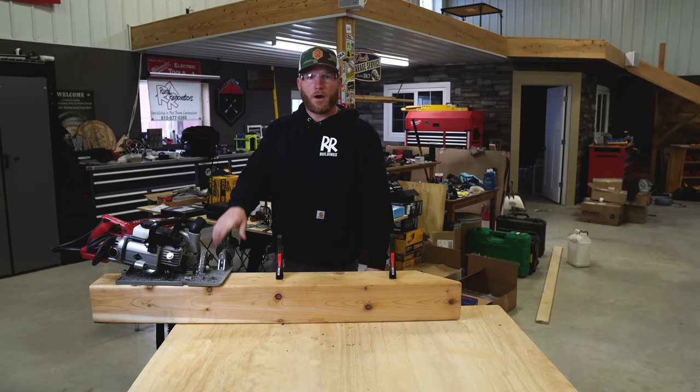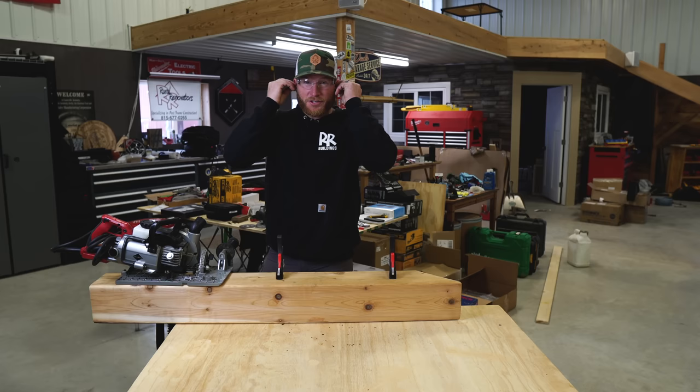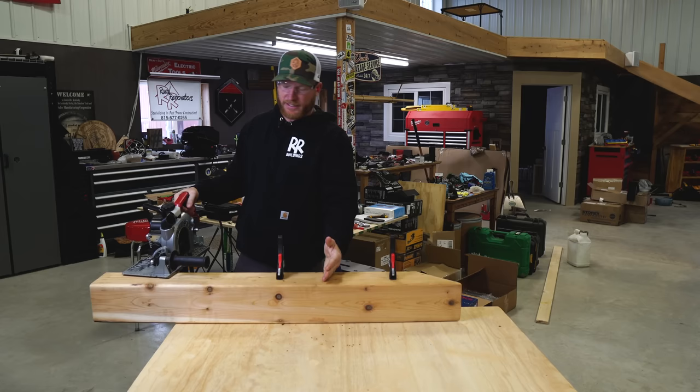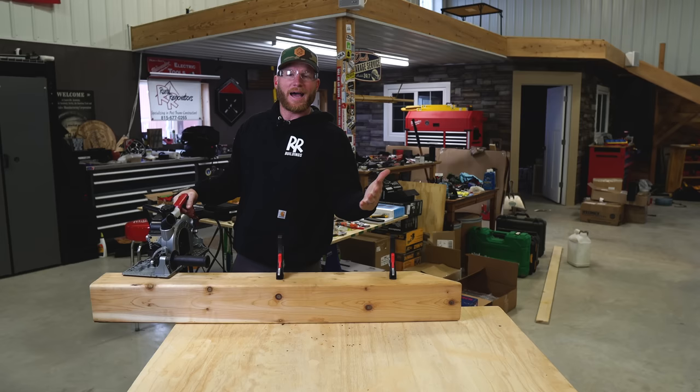We've got this thing oiled up with some bar chain oil. Definitely want eye protection and hearing protection — I can't find my iso tunes but the foam ones are better than nothing. We've got a power cord, which I'm not a fan of, and we're going to go ahead and make a cut into this six-by-six cedar — comparable to standard pine on a job site — and see how it does.